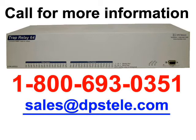Next, I'm going to show you the web interface of the TRAP Relay 64. But if you'd rather talk to a DPS expert to learn about this device instead, feel free to call or email anytime. The number is 1-800-693-0351 and the email is sales at DPSTele.com.